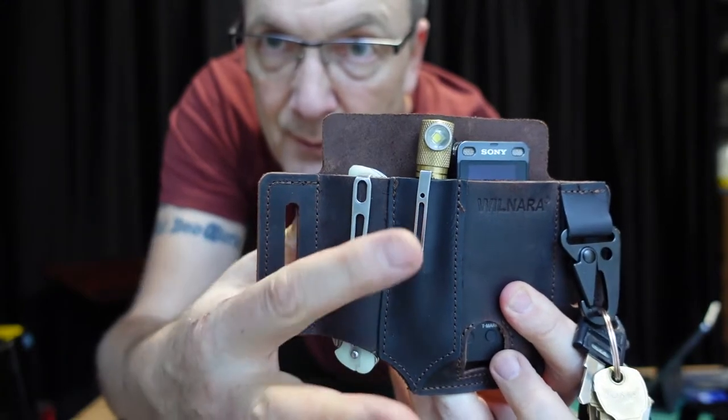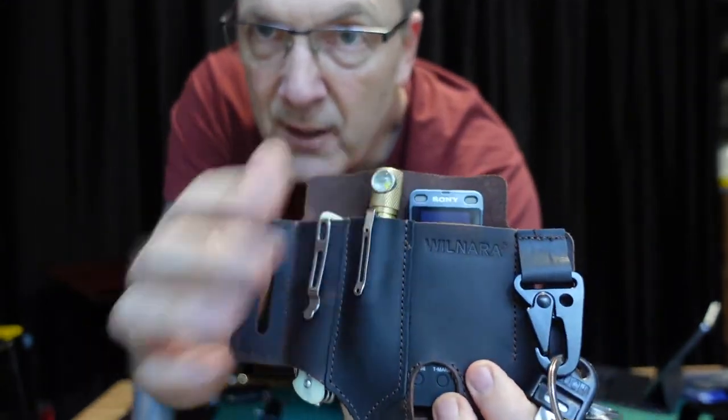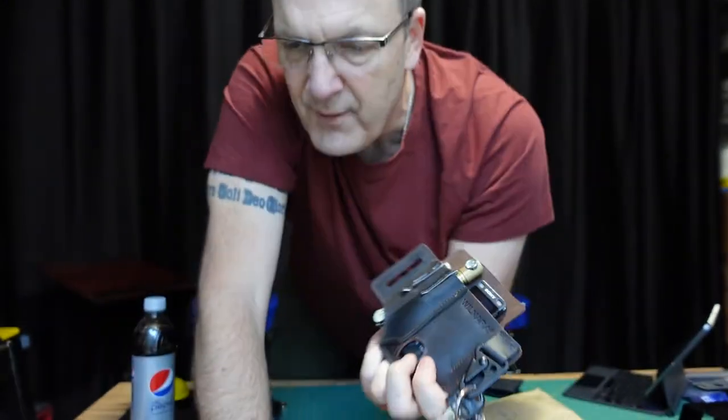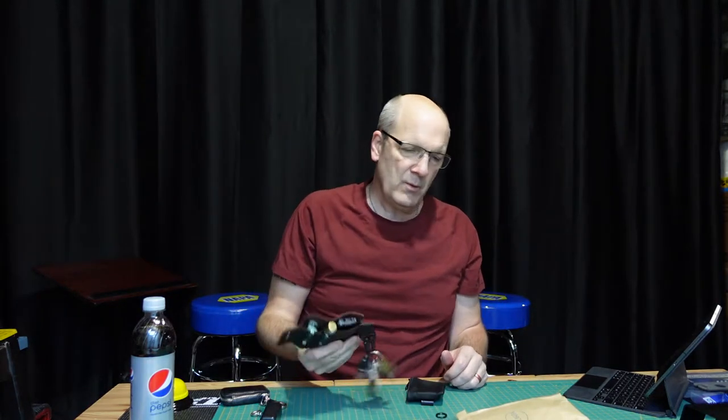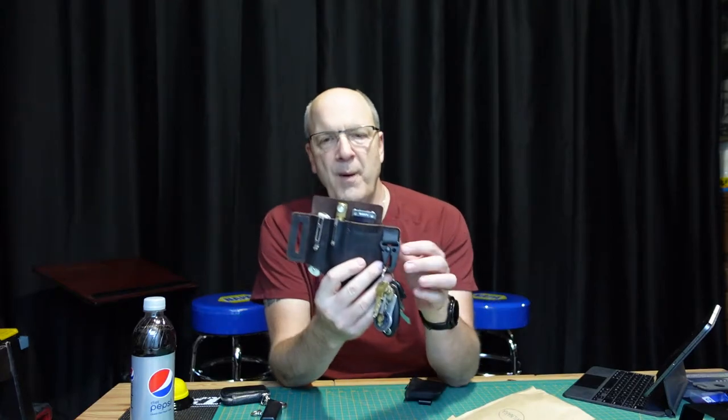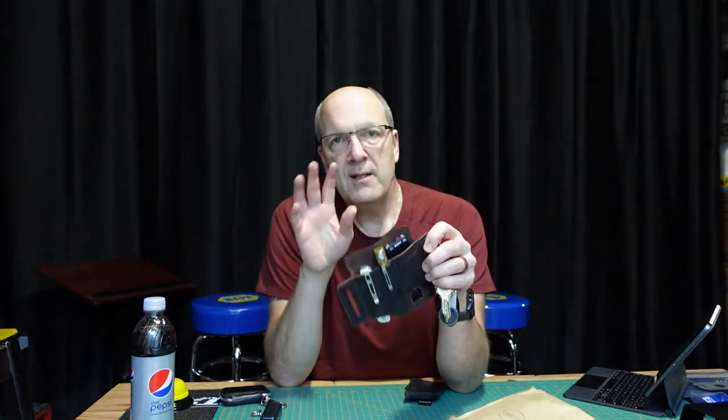My stuff here is pretty standard: pocket knife, flashlight, and this is a little voice recorder. I've got it because sometimes I have thoughts and don't have something handy to write with, so I want to capture them. I was keeping it in my pocket with a clip but my pocket was just getting so full — that's why I tried this Wilnara leather EDC pouch.